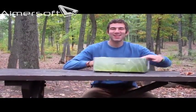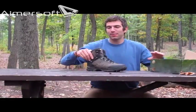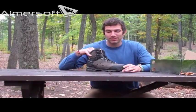Look at that, here they are. Check these puppies out — I just got this pair a couple months ago, and I've gotten some great use out of it.